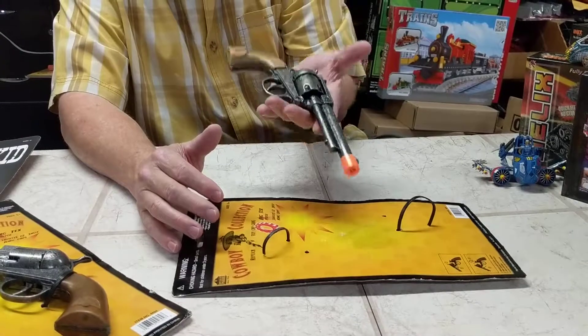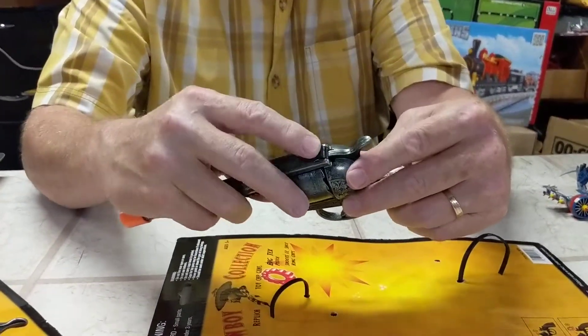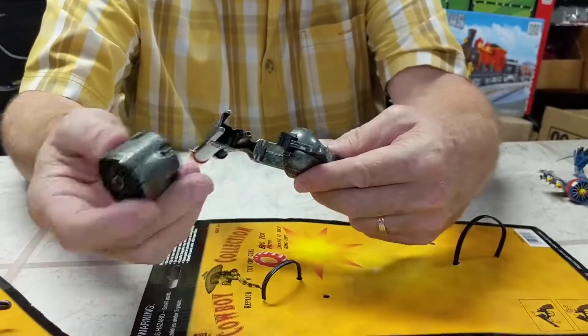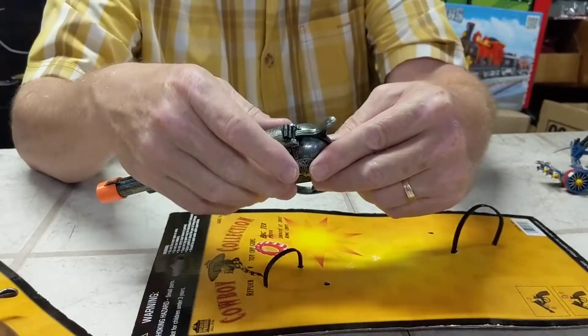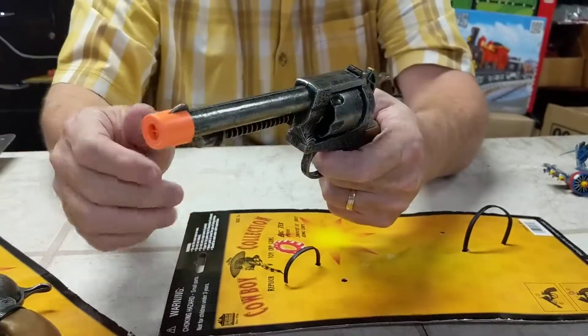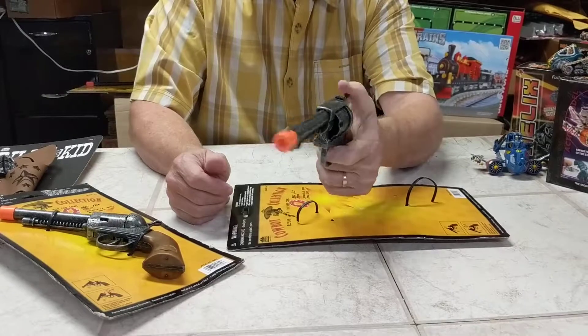This is a very heavy gun — it's about a pound. It's all die-cast. Has a lever action. You can basically lift it and remove it. Just like in real life, you can move the barrel and the chamber. Really nice — look at this. Nice shoot action.